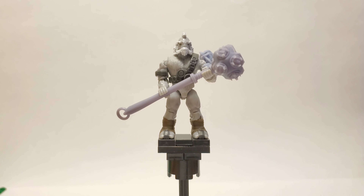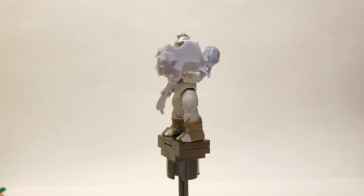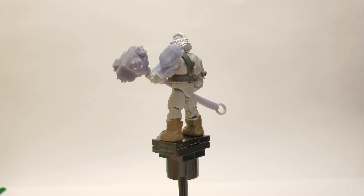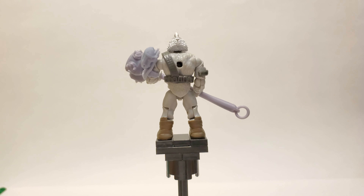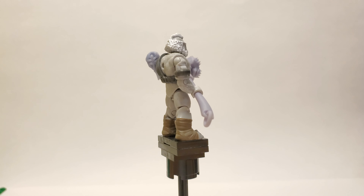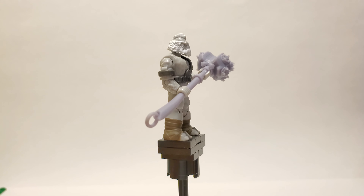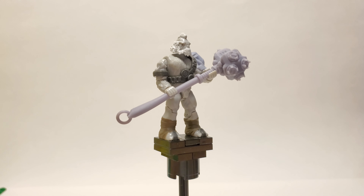Hey YouTube, this is my custom 3D printed Fist of Rukt and shoulder armor for Tartarus. We've gotten Tartarus twice now and neither time did we get accurate accessories for him. So I saw some other people creating the Fist of Rukt, his weapon, but I thought I could do a pretty good job of it.